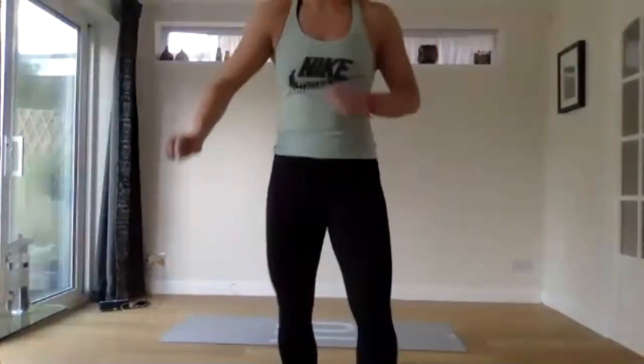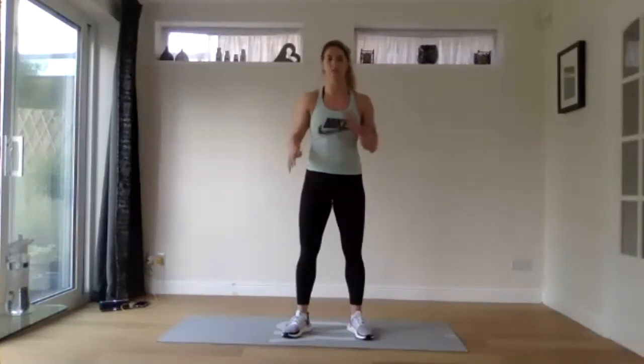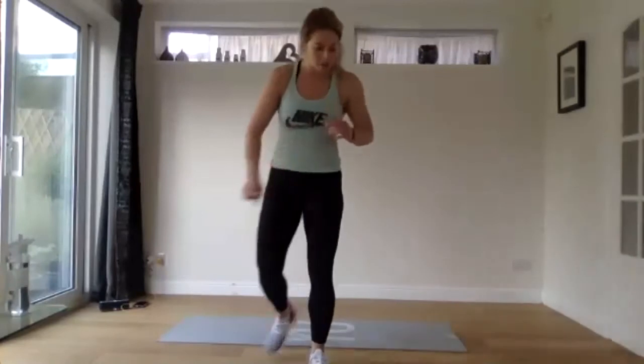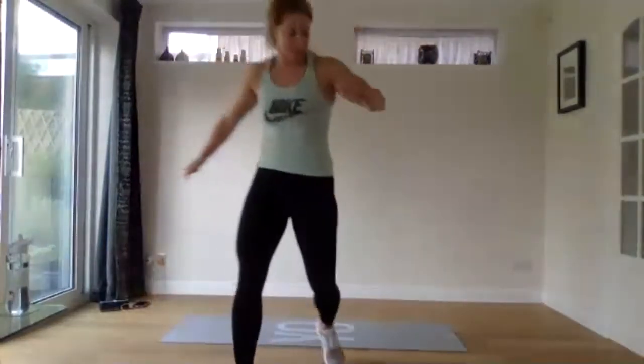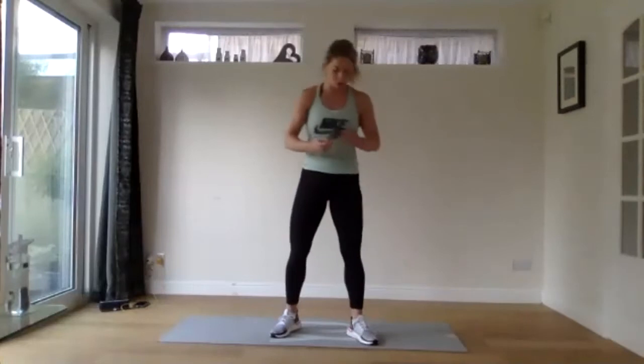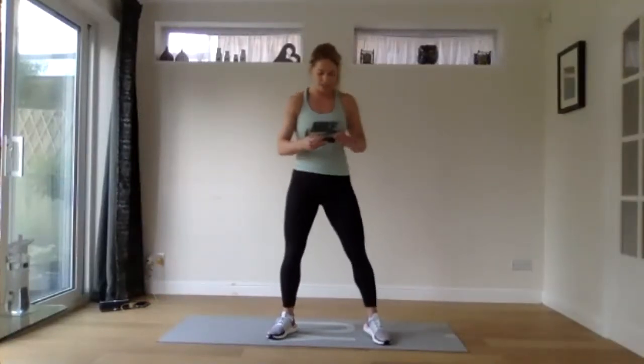I'm just going to start with a little bit of a warm up today. We've got a whole body session today with a little bit more of a focus on the arms and a little bit of cardio as well. So be prepared to do lots of press ups today. We're going to do a 3 minute warm up to start off with, roughly every 20 seconds we're going to change exercise.